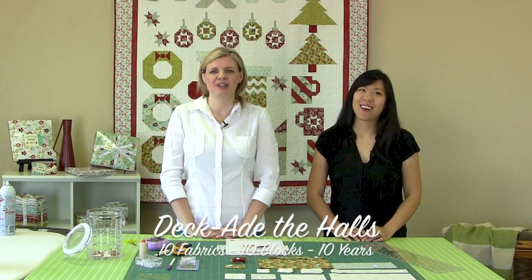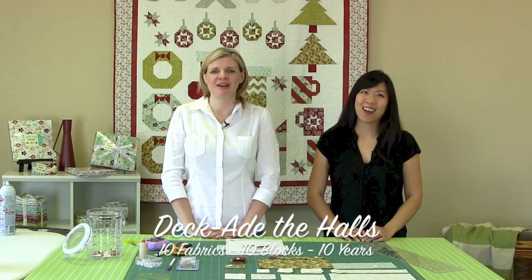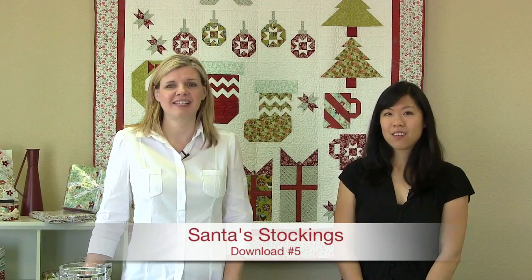Hi, I'm Kimberly. And I'm Jocelyn of Fat Quarter Shop. And it's SoEmma. We're here today to talk to you about the Deck the Halls Quilt Along — ten fabrics, ten blocks, ten years. We're on our fourth installment to make the Santa Stocking Block.